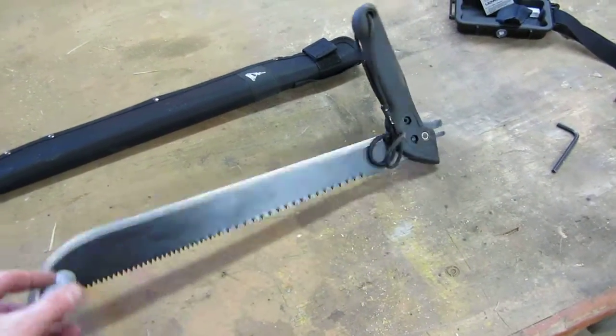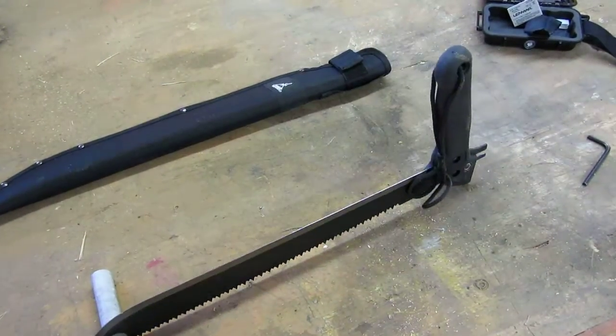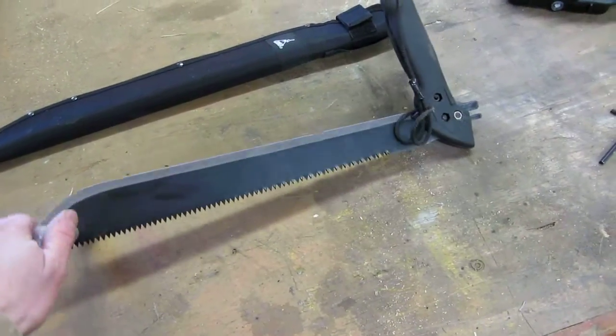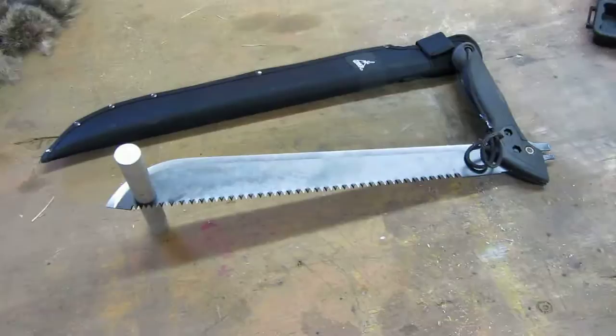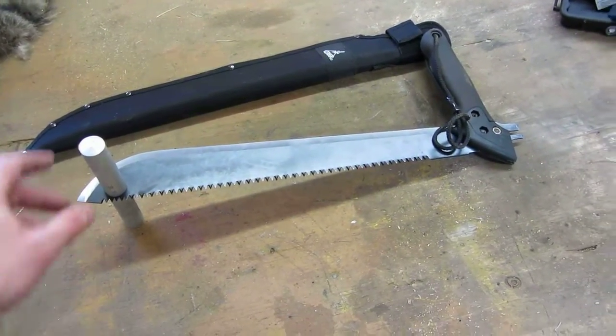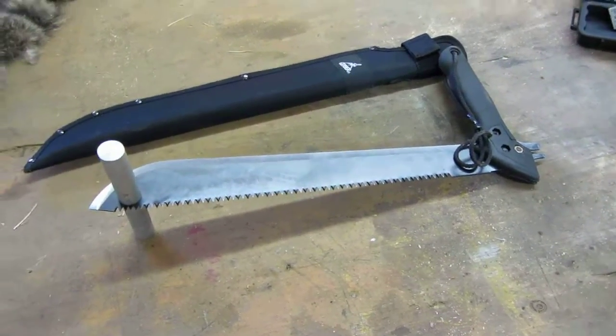So that's basically it. Pretty easy modification. If you have a couple hours and the right tools, it's really easy and cheap. Gerber maybe should have thought about doing this when they made the machete, but they didn't. So you can. That's it, thank you very much.